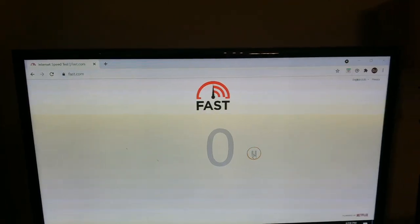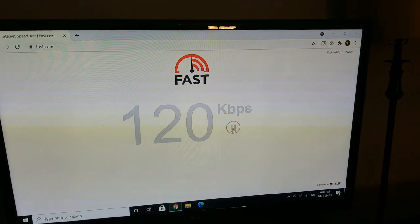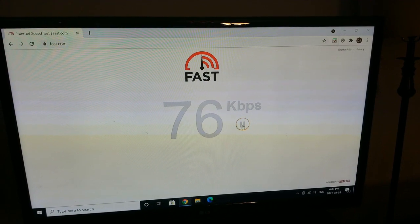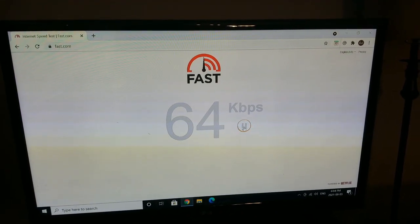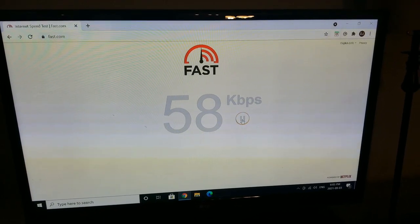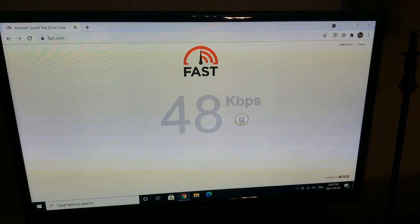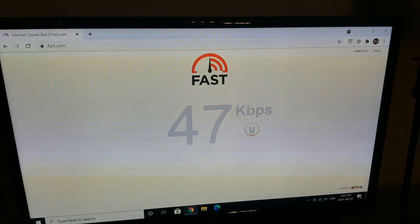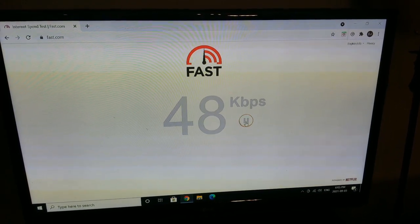I know just from experience this number is all over the place. As you can see, we're going from 120 to below a hundred. So this is pretty abysmal. This is what I usually get in the evenings when people are coming home from work. I wouldn't say this is average — this is a little slower than normal — but one to 200 kilobytes a second is about what I would expect to get. At that speed, Netflix needs to buffer frequently and downloading takes forever.